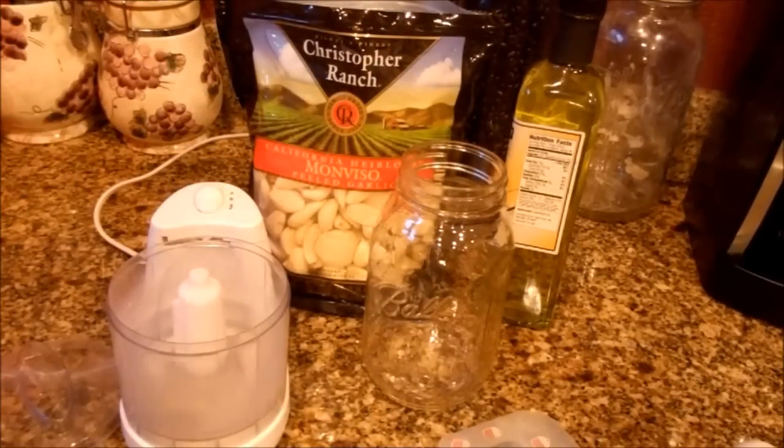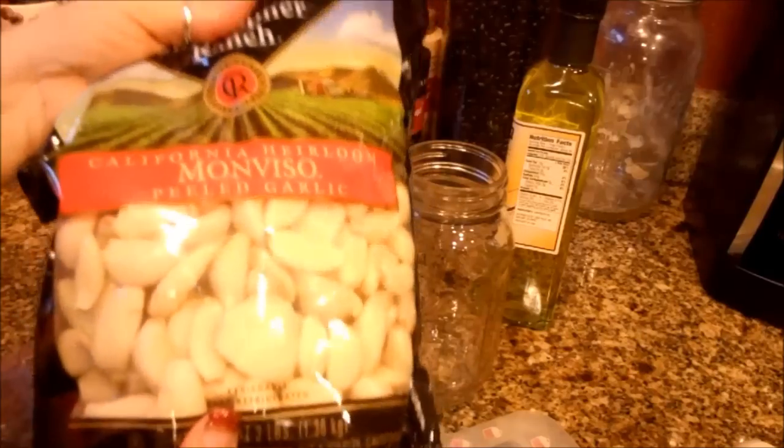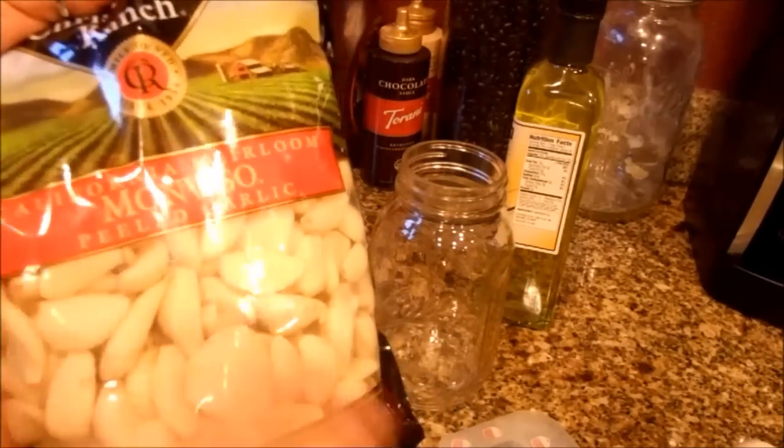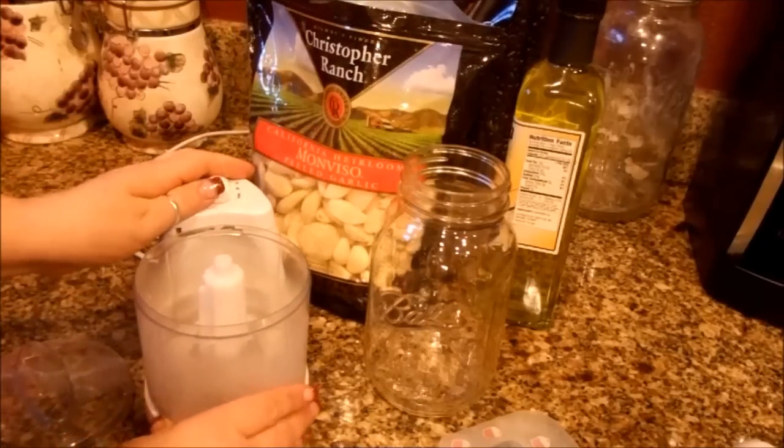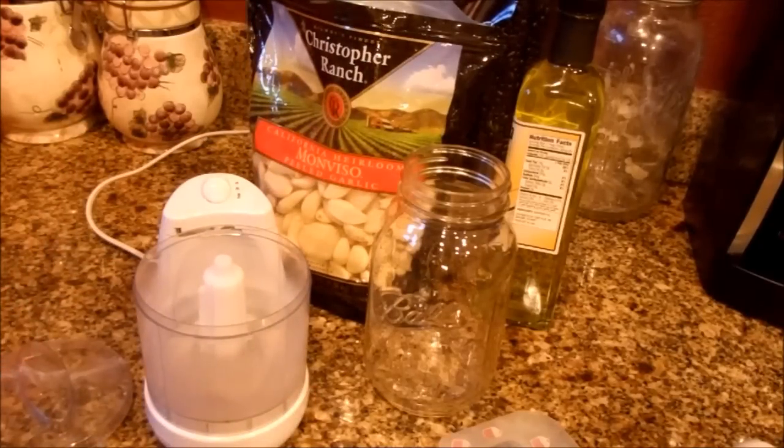Hi everyone, Just for Sweets here. Today we are going to do some make-ahead garlic. I buy garlic at Costco in this huge bag, and I never go through it before it gets moldy and bad and I have to throw it away. That's waste and I'm trying to pinch some pennies, so I'm going to show you how to prevent that from happening. You can split it with someone, but you still probably don't go through that much garlic unless you own a restaurant.